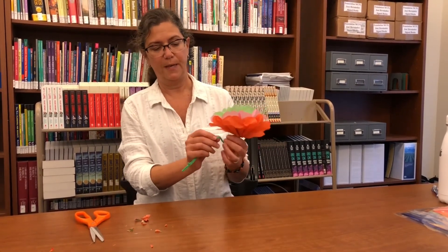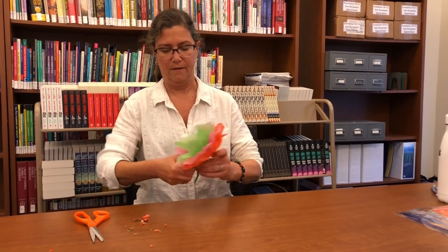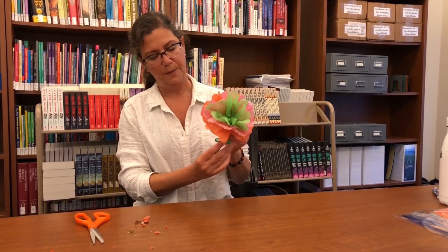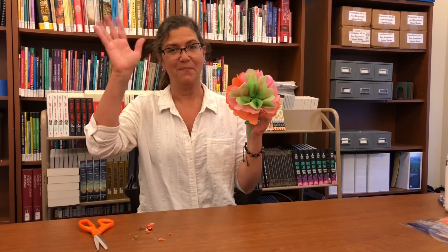If you want, you can make little leaves on your stem. And you have your tissue paper flower for Make It Monday. Happy Dia de los Niños — we'll see you next time, bye!